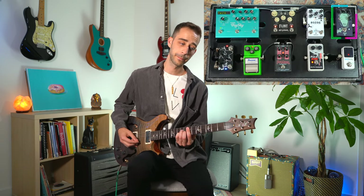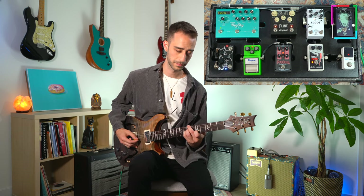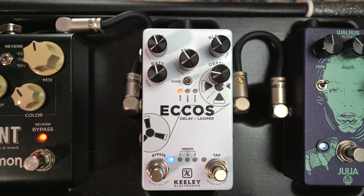Next, one of my favorites — the Walrus Audio Julia, a beautiful vibrato chorus pedal. Just classic, speaks for itself. Really, really pretty sounds. I use that on a lot of records.